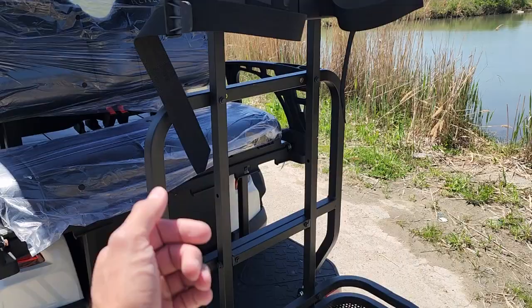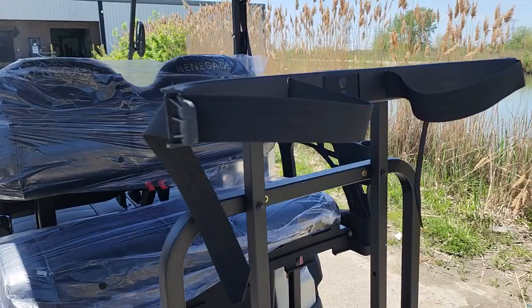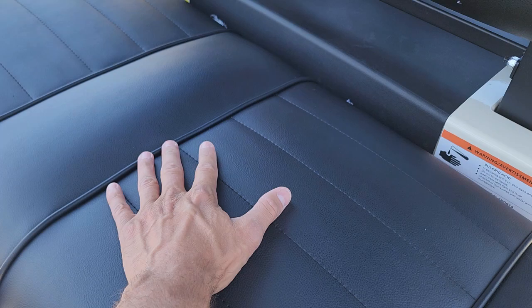What's a golf cart without the golf bag holders, right? Nice black seats — Renegade — with nice stitching and piping as well. Brand new batteries, the entire cart brand new.